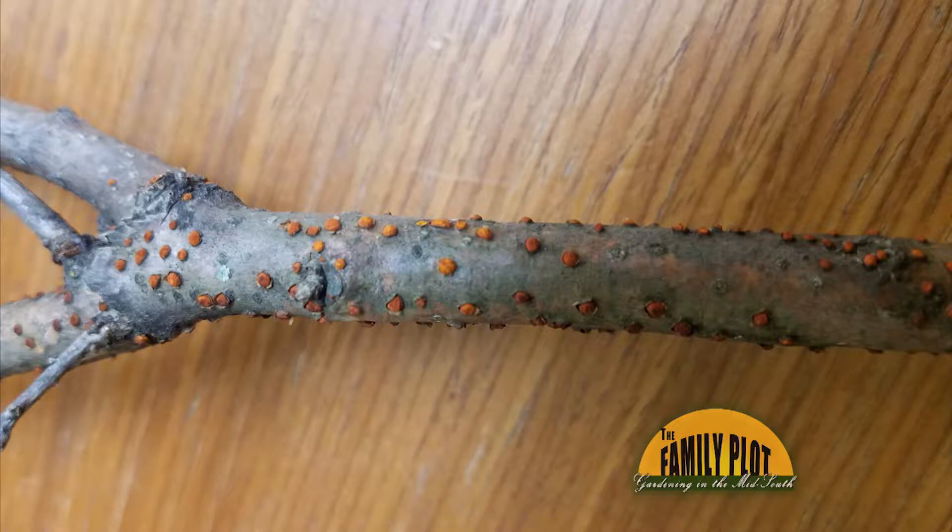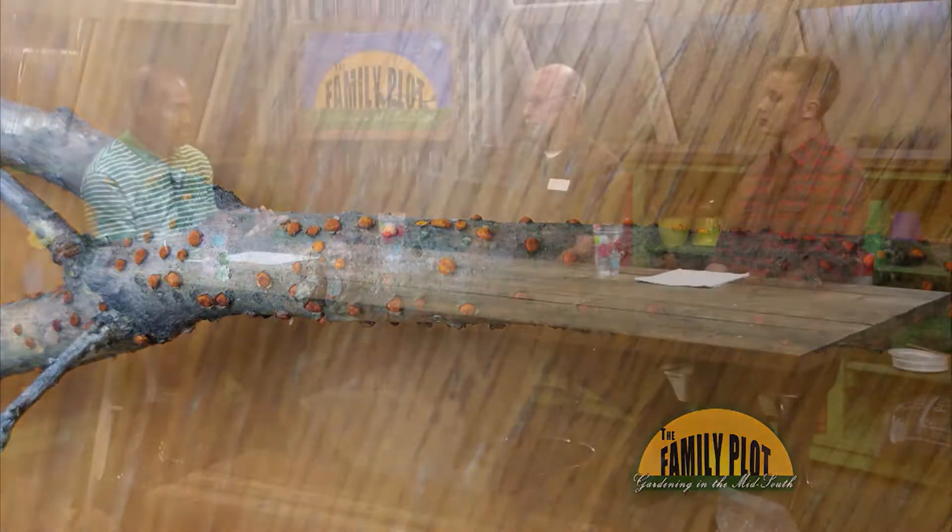Endorothea canker is what that is. You usually have that on dead branches — branches that are dead or that have been severely shaded out. You'll actually see this, so it pretty much lets you know that the tree is not in good health. It's an indicator of poor health for that tree.